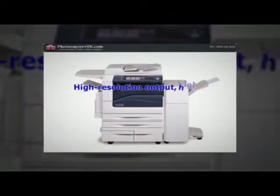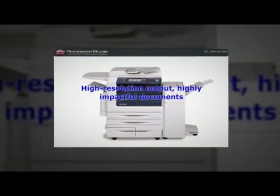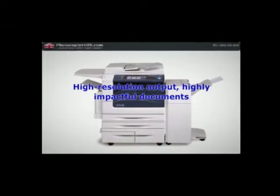High resolution output, highly impactful documents. With 1200 x 2400 DPI, photo quality color images and rich, crisp text, your output always makes a huge impact.